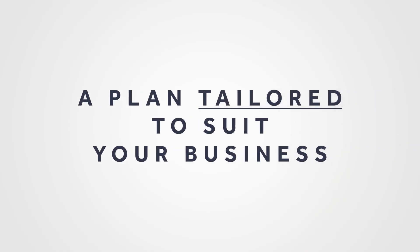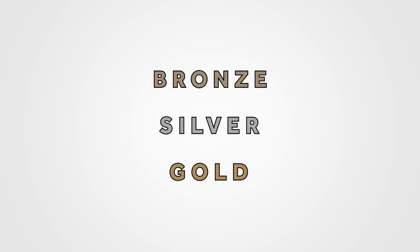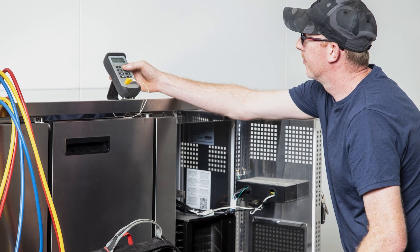Your Connected Contracts plan can be tailored to suit your business, from our Bronze Standard Self-Monitoring Contract to more advanced plans that include preventative maintenance visits from our highly trained engineers.